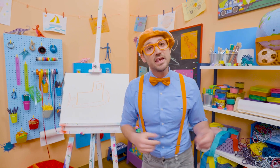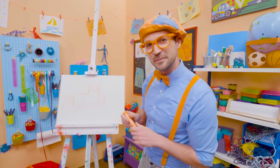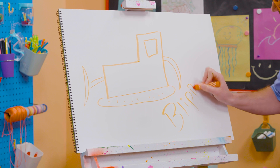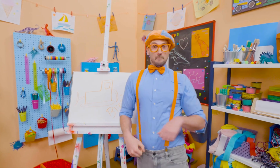Well, if you love drawing with me and you want to draw some more, all you have to do is search for my name! Will you spell my name with me? Ready? B-L-I-P-P-I. Blippi. All right! See you again! Bye-bye!